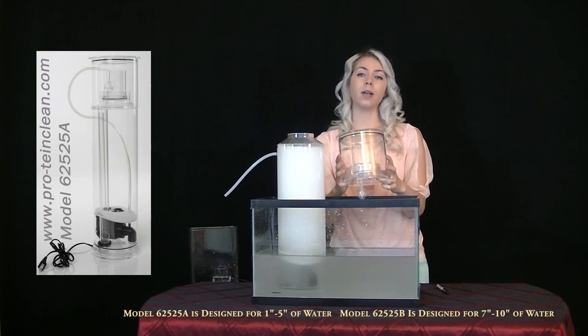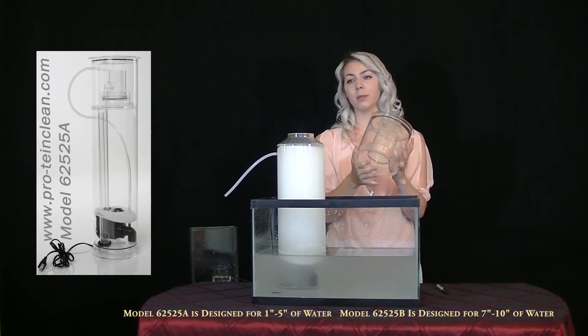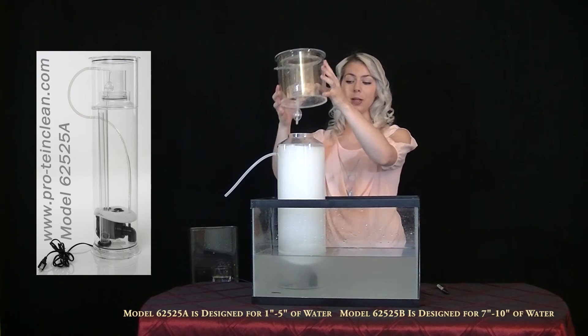Use only warm water and paper towels to clean it and wipe it out. Remove the valve assembly and clean thoroughly inside and out. Replace the filter pad when it appears to be clogged.